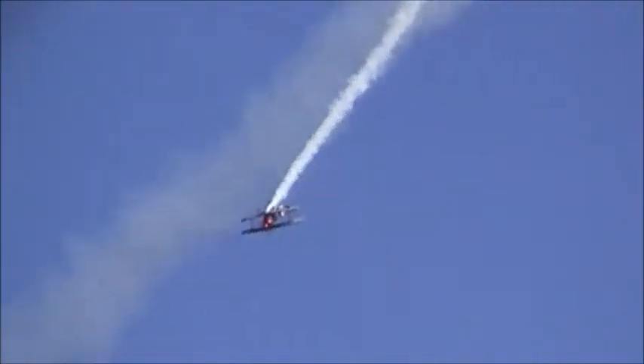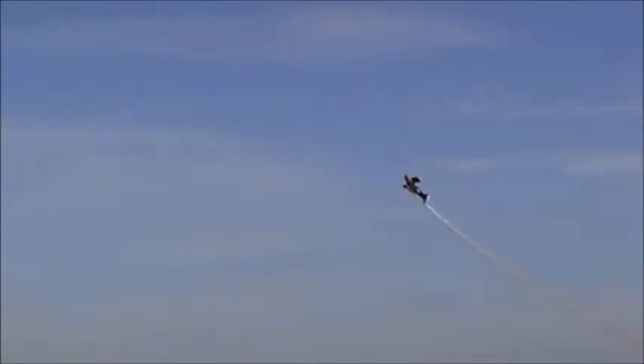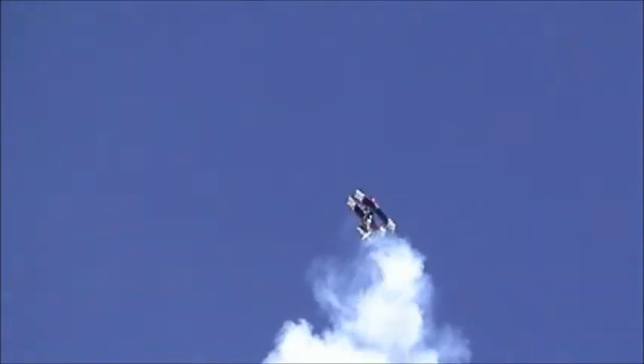Smoke is on. High above, Skip Stewart pushes the stick forward. He goes into four points of an eight-point hesitation roll, completing the eight-point hesitation roll on the downline. He takes a look on the way out. Watch him now roll the airplane to the left — he's going to do the torque roll. He's going to hang it right there on the prop. All these controls are reversed.